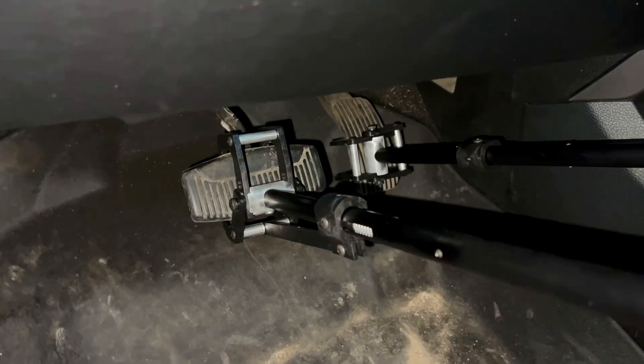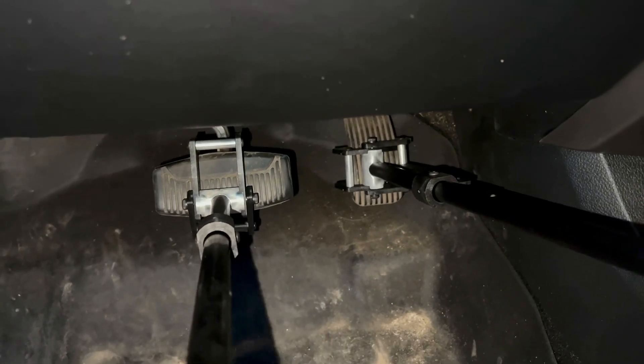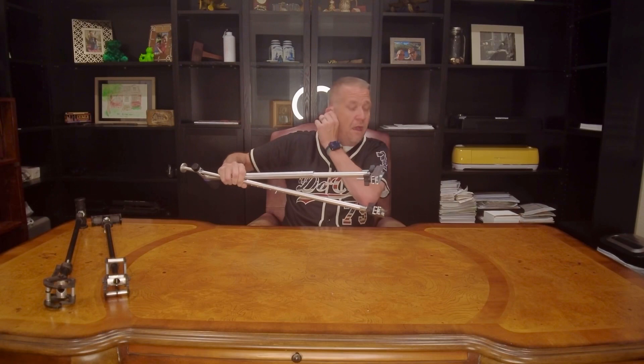There are a couple of big differences you'll notice between these two. The Pedal Master has a trigger that simply opens the clamp at the end and allows you to place it around the pedal, let go, and off you go — but you do have two separate pieces to manage. The Quick Stick has aluminum clamps with large wing nuts that need to be placed around the pedal and clamped down very tightly. Both are considered the top two portable hand control options available.